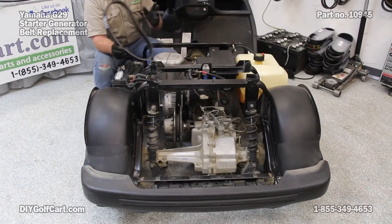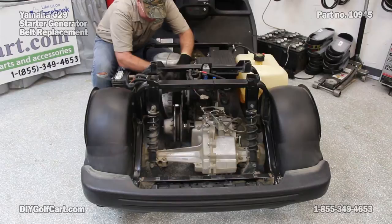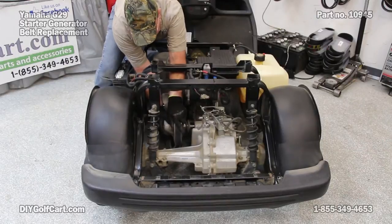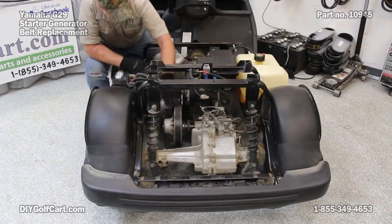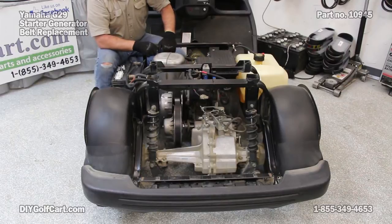Last but not least, we'll put our drive belt on. Once again we'll put it in the primary clutch, set it on top with the secondary clutch and roll it over. This belt will be loose, this belt will be tight, and our belts are good.